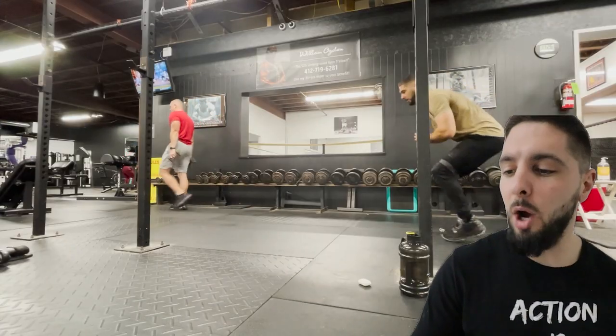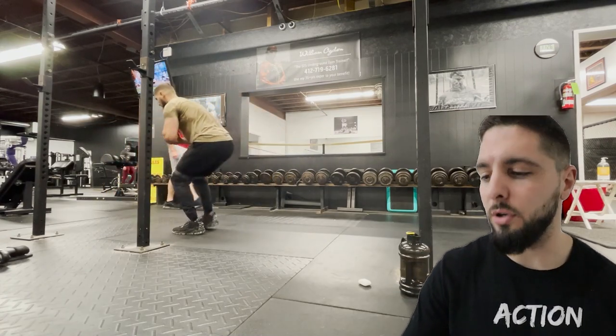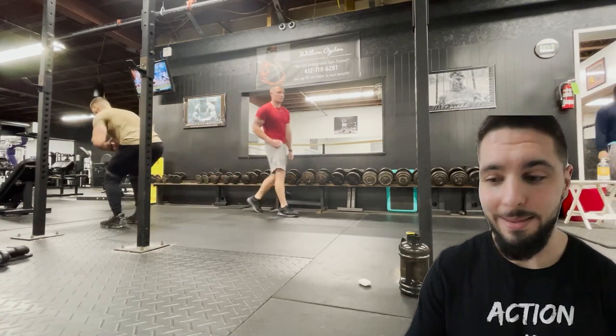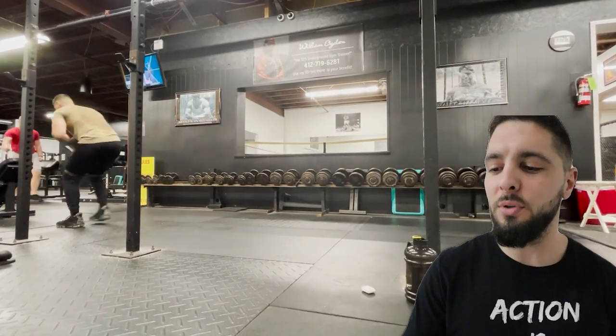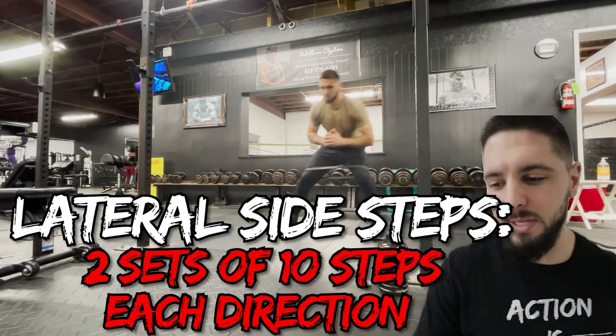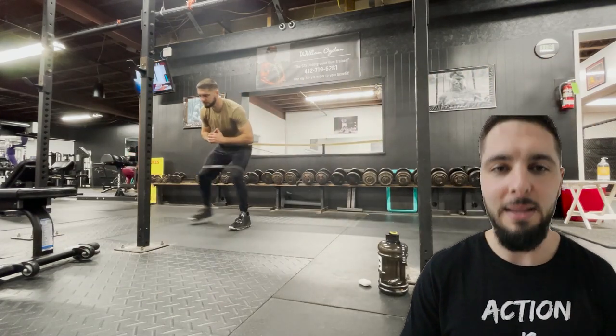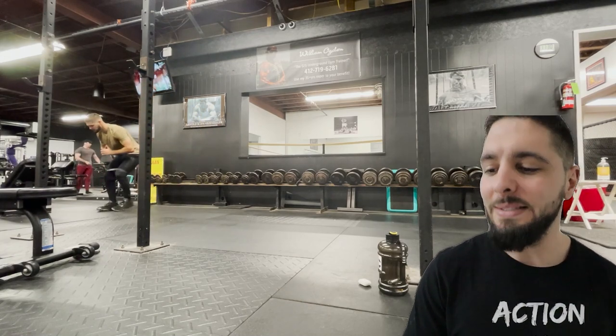After that, I did monster walks for two sets of 10 steps forward and 10 steps backwards — great for your glute medius and for athletes in general. Then I did two sets of lateral side steps: 10 steps to the left, 10 steps to the right, and then again for a second set.